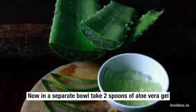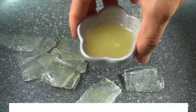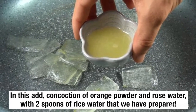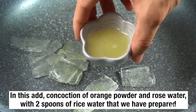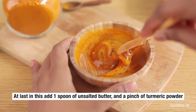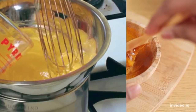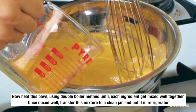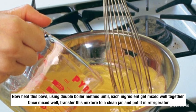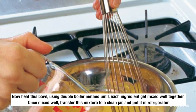Now in a separate bowl, take 2 spoons of aloe vera gel. In this add the concoction of orange powder and rose water, along with 2 spoons of rice water that we have prepared. At last, add 1 spoon of unsalted butter and a pinch of turmeric powder. Now heat this bowl using the double boiler method until each ingredient is mixed well together. Once mixed well, transfer this mixture to a clean jar and put it in the refrigerator.